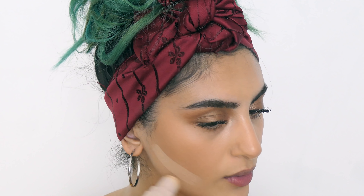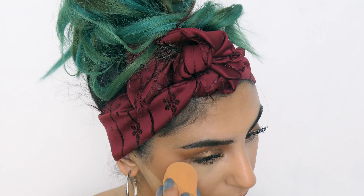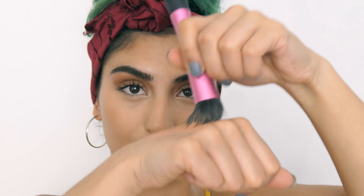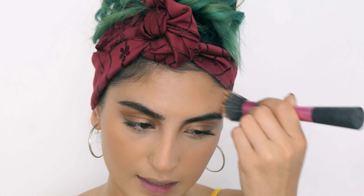Once I've got my contour on, I'm going to take the shade bamboo and apply that under my jawline and under my eyes. Then I'm going to use the shade tripping, put that on the back of my hand, mix a little bit of mocha into it, take my brush, mix that together, and put that on my cheek and a little bit on the bridge of my nose.